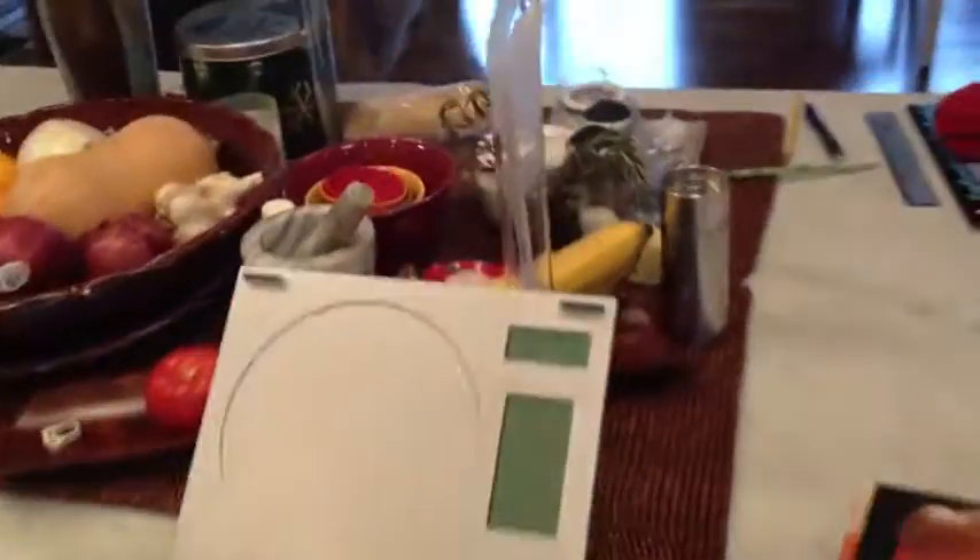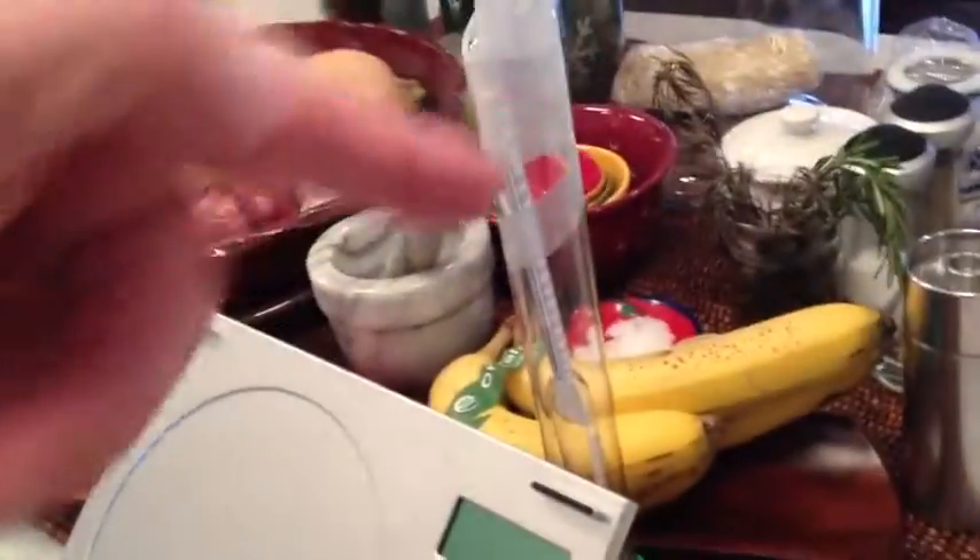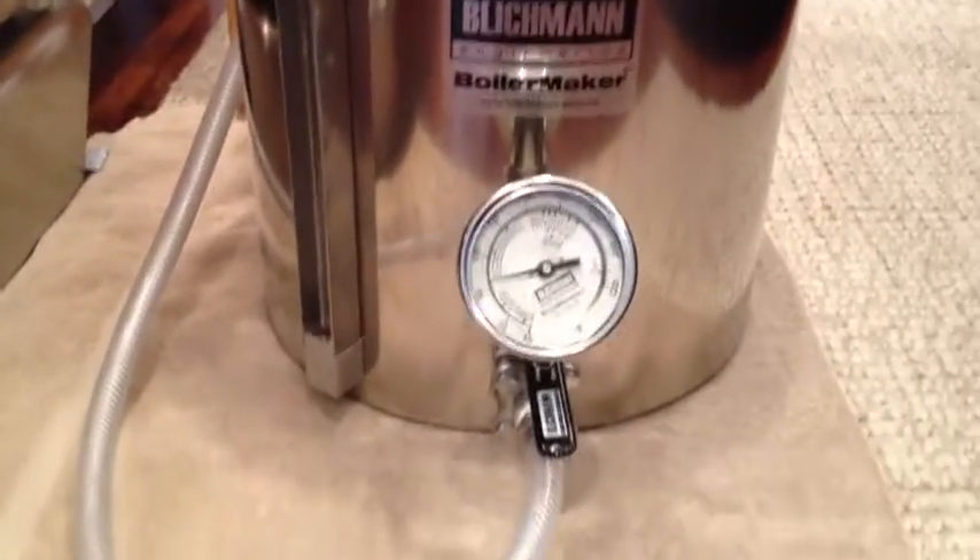I've got a hydrometer which I just broke the other day so it's taped up. I've got a sweet brew kettle — a Blichmann. I've got two coolers: my mash tun with a false bottom and my hot liquor tank.